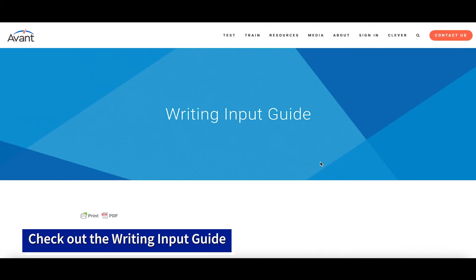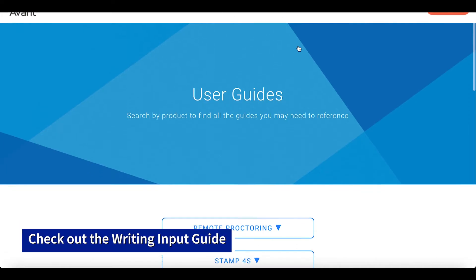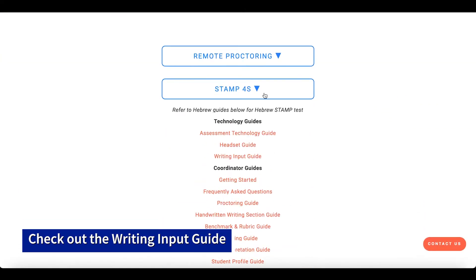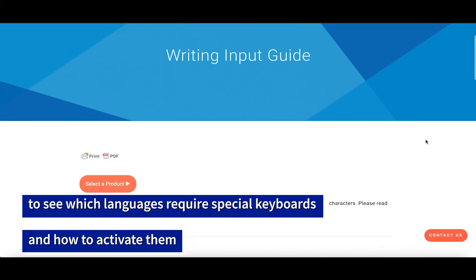Check out the writing input guide. Go to avantassessment.com, select Resources, then click User Guides to check out the writing input guide to see which languages require special keyboards and how to activate them.